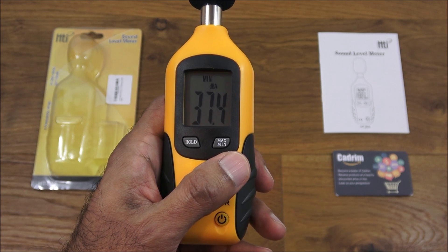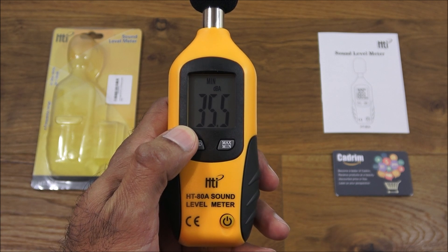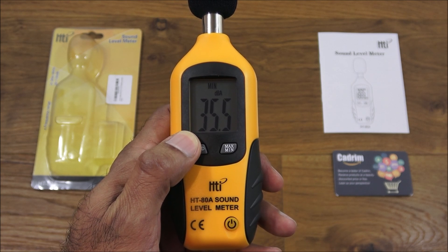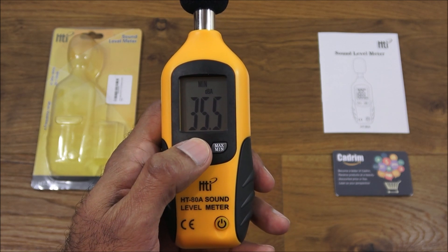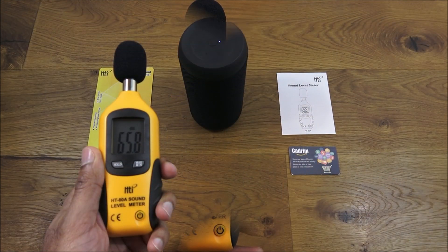If I click it again, there you go — straight away it shows the minimum value. So if I go quiet for a second, that is the minimum value. It seems to be doing its job well.